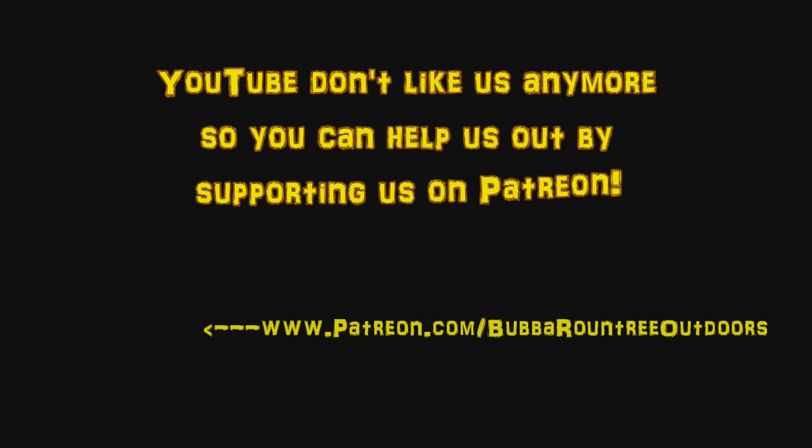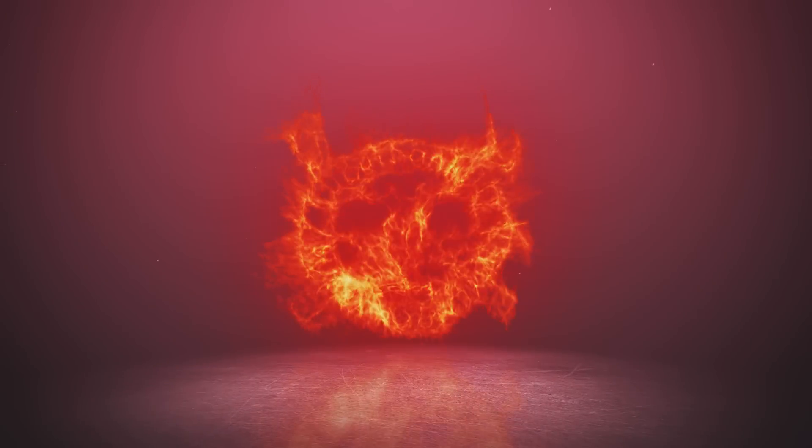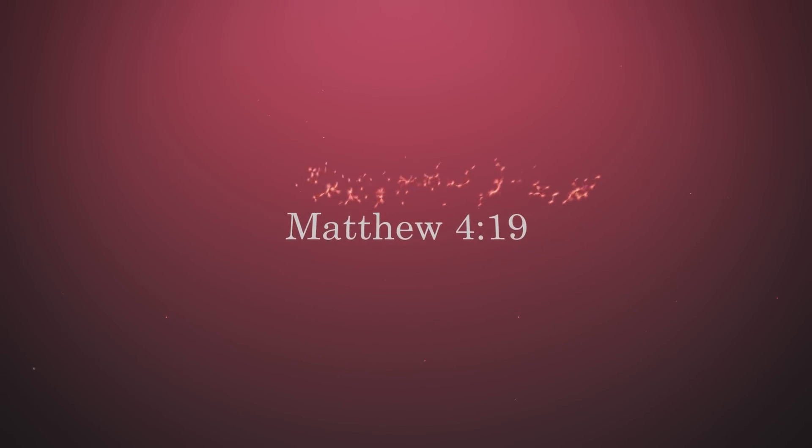This is Wade Rush, host of the BRO channel. We will be back with lots more very, very soon. Bye-bye — y'all stay safe out there.